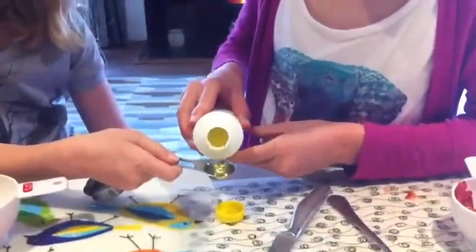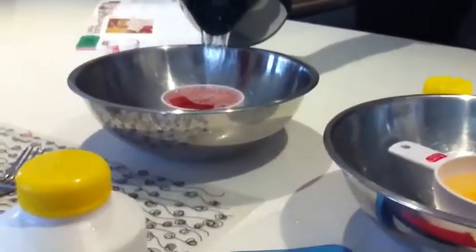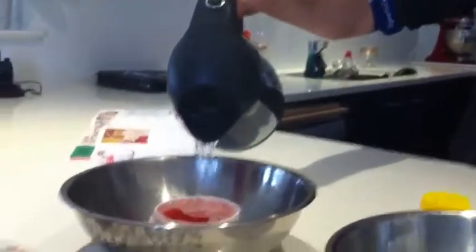So we're adding a teaspoon of dishwashing liquid to 120 ml. That's plenty. We're pouring very hot water into the thing. So we're pretty much giving our DNA a bath.